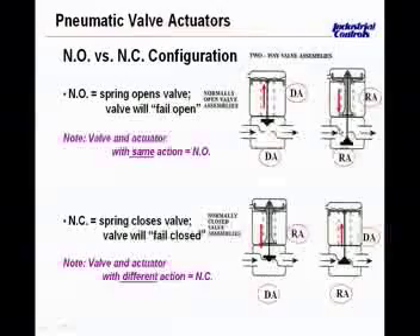We also have a normally open configuration by putting a reverse acting actuator with the bladder, with air pressure coming underneath the bladder pulling up and pushing down with the spring — a reverse acting valve. So when you piece these two together, a reverse acting actuator along with a reverse acting valve, you do get a normally open valve configuration allowing water to come from left to right through here.